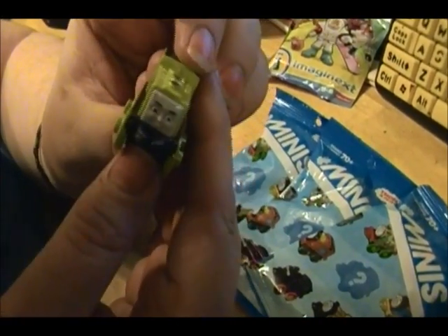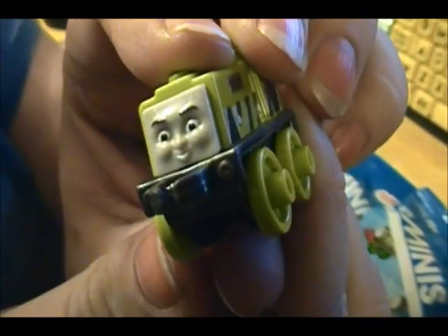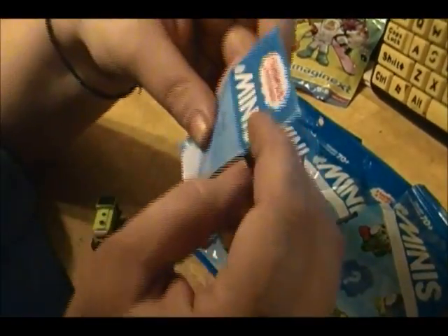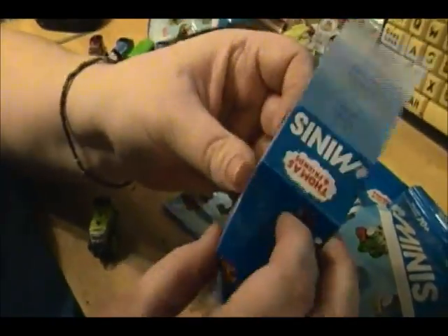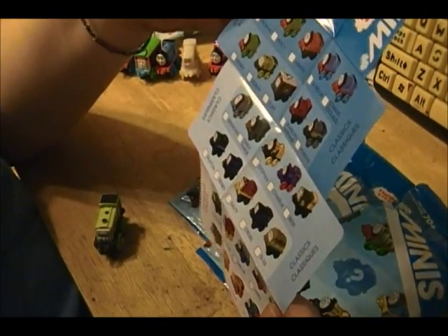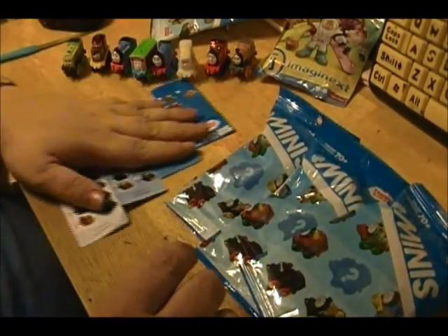I think it's Scruff — it says Scruff on the side, right there. Focus — there it goes, Scruff. This is his face, look at that cute little face. It says Scruff on his butt too. Let's find out what series he's in. I lost my last checklist — I think my dog ate it. He's not in the metallics, obviously. Oh, he is in the classics, right next to Henry and Toby. So let's put him right here and we'll mark him off later.